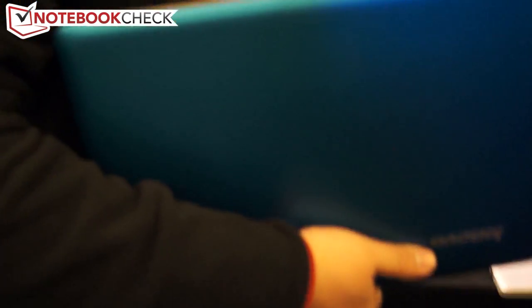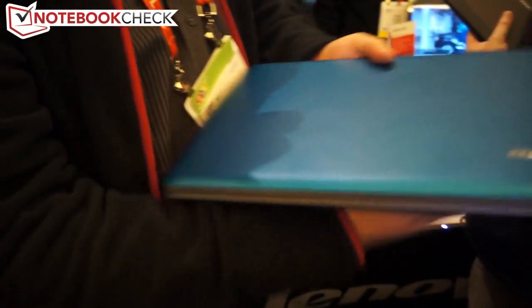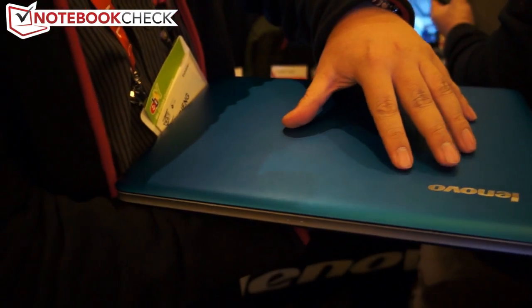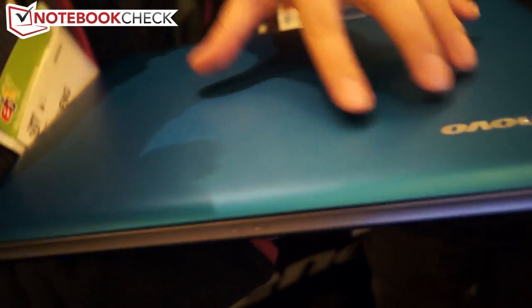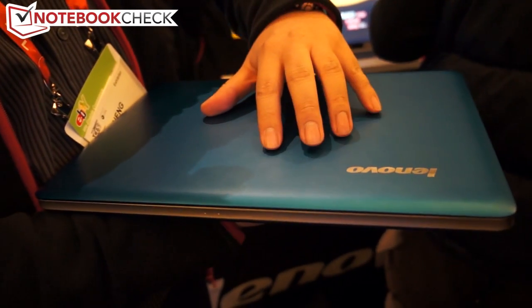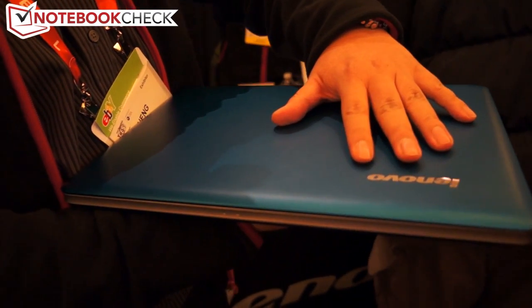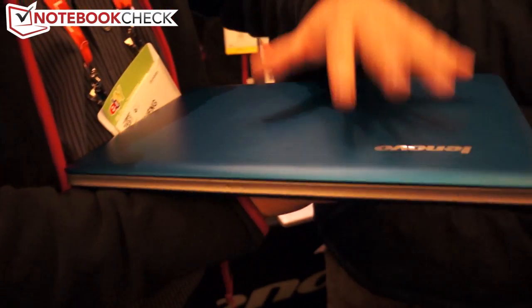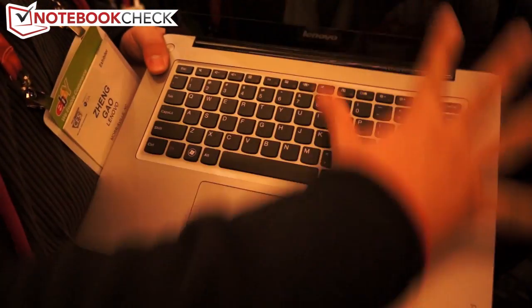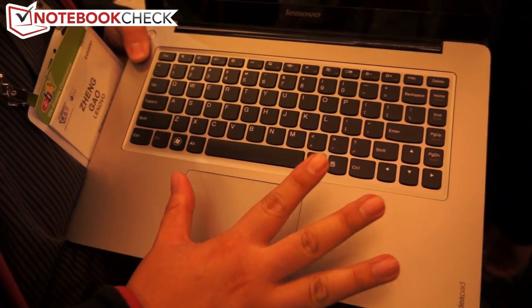We think that the lining is very important when you hold the device. From the design perspective, we also want to use a very smooth feeling for this product. We call this glass sand on the cover — it's a special mechanical finish. And when you open it, you can see a very clean design on the inside.